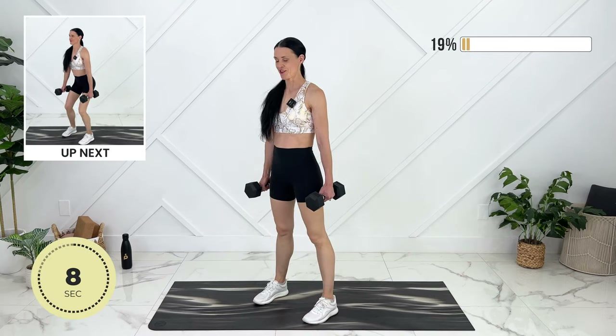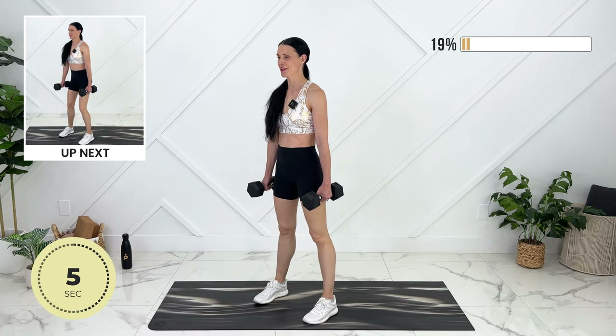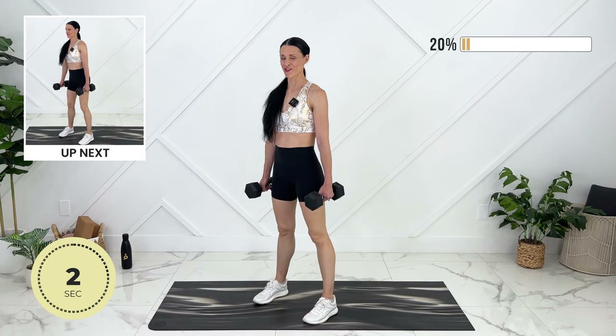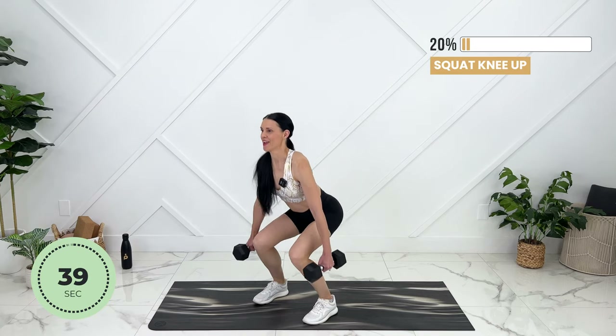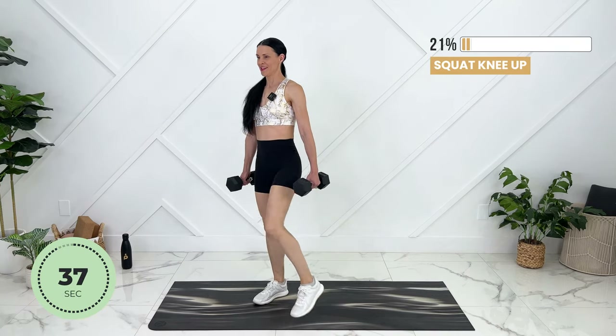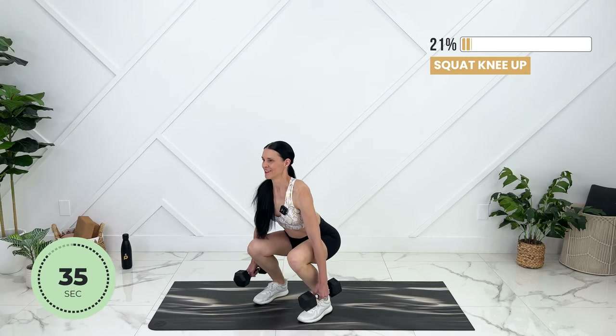We'll do one more set of squats. This time we're going to bring your knee up. You can really focus on your core for these ones. Exhale, knee up. Other side.